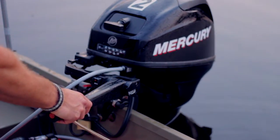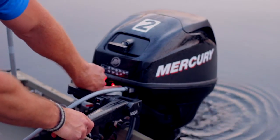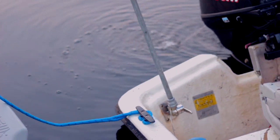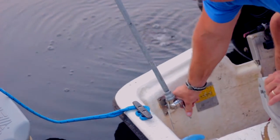Detailed instructions are in the red folder in the shed. Raise the light pole and pull the light switch on. Check to make sure the bow lights are working.